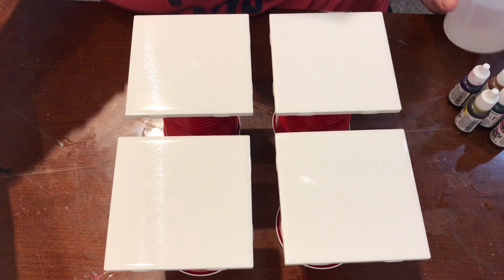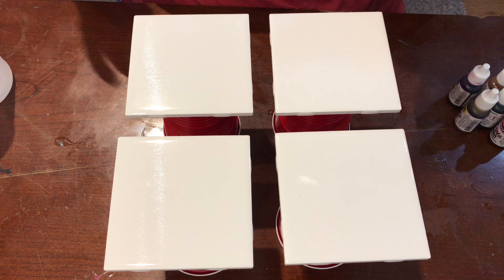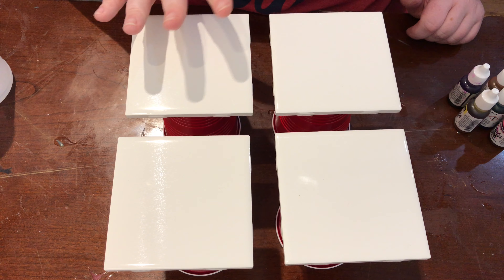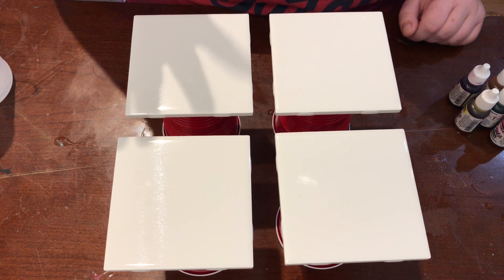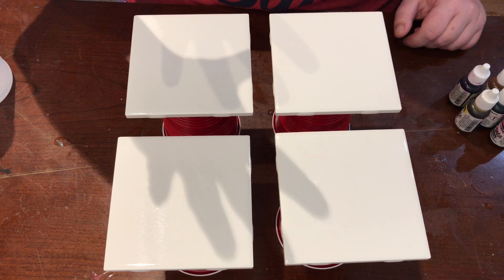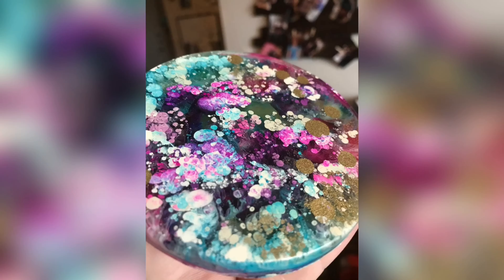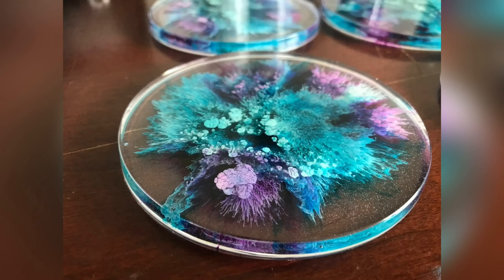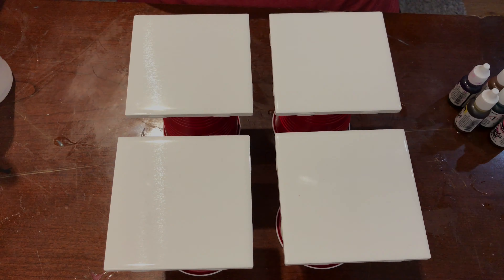I use the varnish because whenever I put the resin on top I use my fingers to move it around and I don't want to smear the powdery texture. So I'll spray it with a varnish first to seal the powders in and then I will come back with my resin. So we're gonna get started.